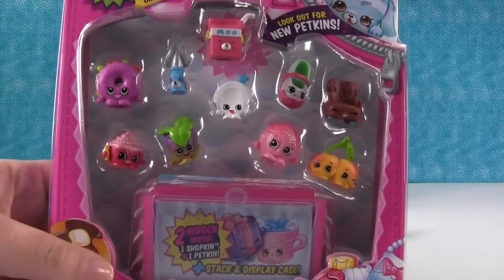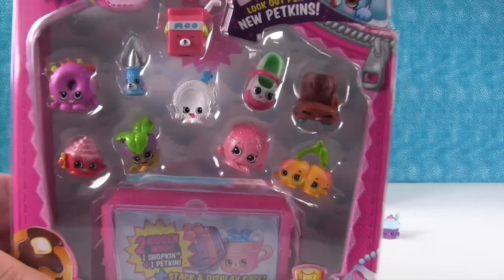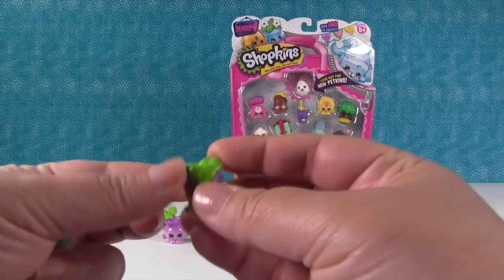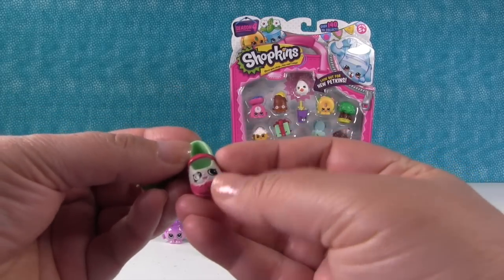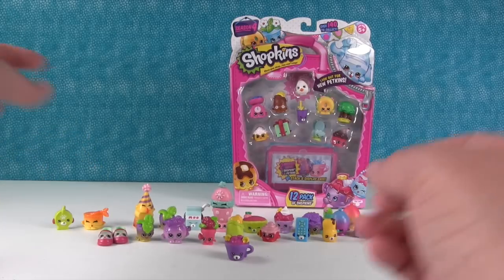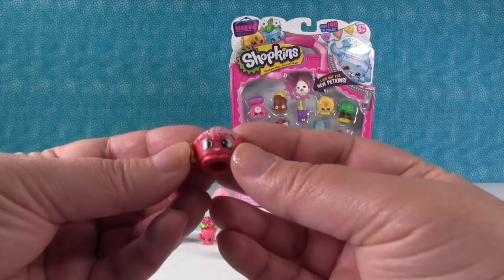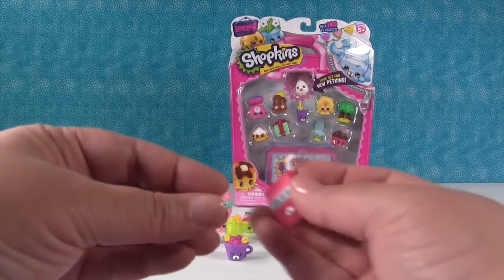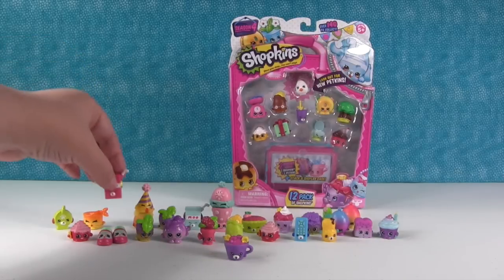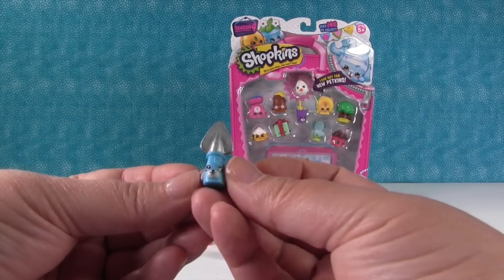We had an ultra rare in there, which was cool. Speaking of ultra rares, there is one right on the front of this package. We open the next pack: a Minty duplicate, a Sharon Shoe duplicate — 'It's a shoe-plicate, now we have a pair of shoes.' A Cindy Bon duplicate. Then we have Milk Bud in a different color, the Cheeky Cherries, and Jade Spade.